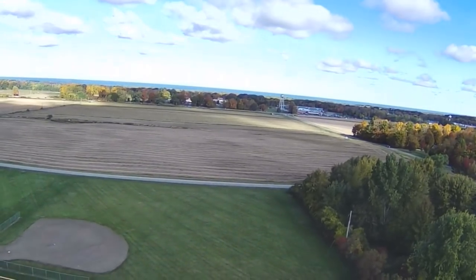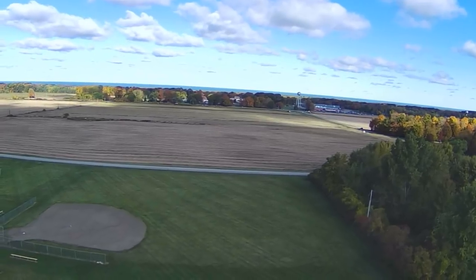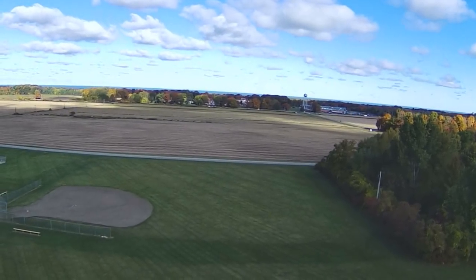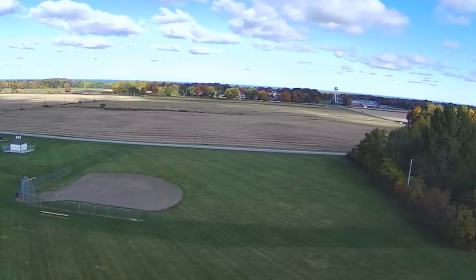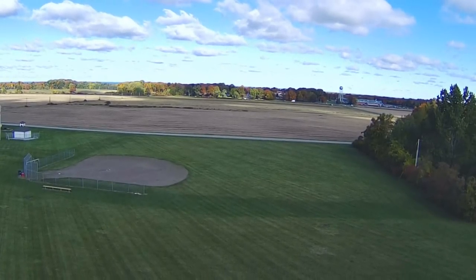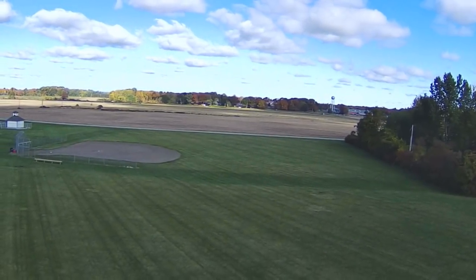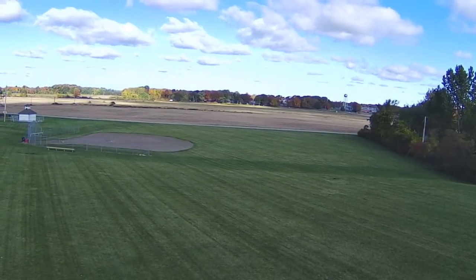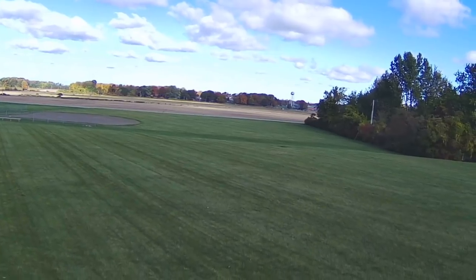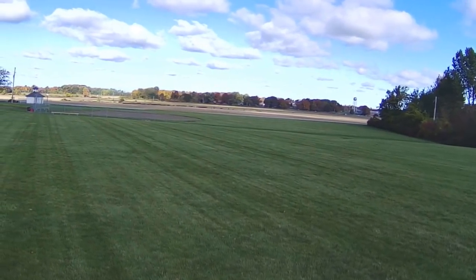It's going to start descending here shortly. Coming down — I'm not going to let it go all the way to the ground because the grass is wet today, we had rain last night. We'll estimate how close the return to home landing is. It looks about a meter off. I press the home button one more time to stop the descent. Not too bad at all.